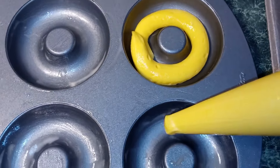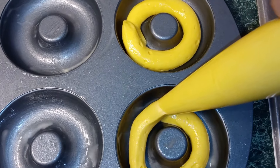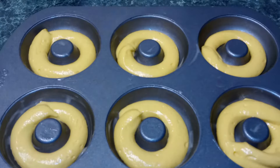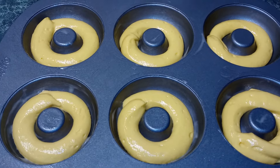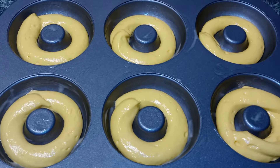Remember guys, you're only doing it halfway. You don't want to fill it all the way up. Now they're ready to go into our oven — 350 degrees for 8 to 10 minutes.